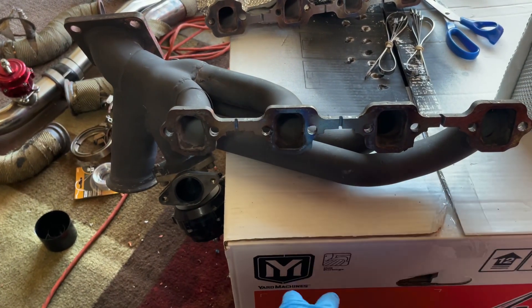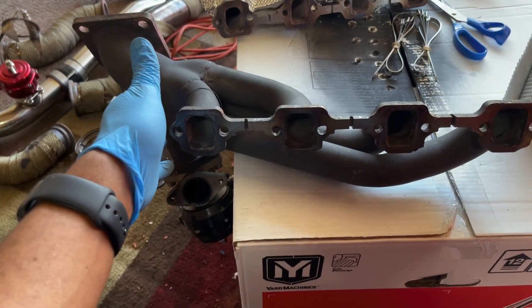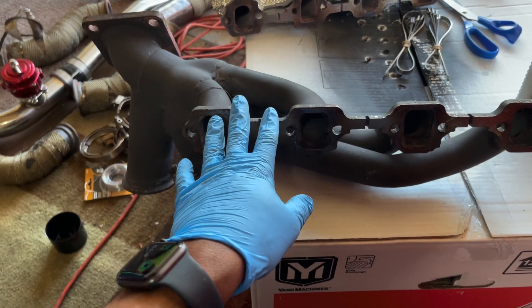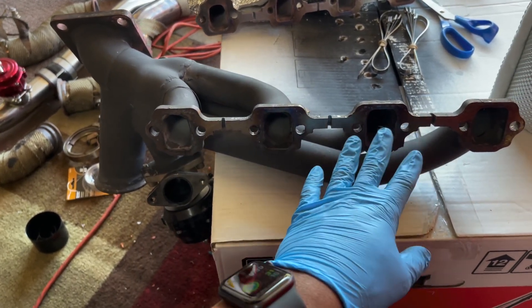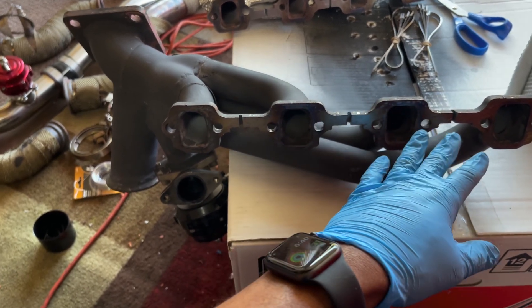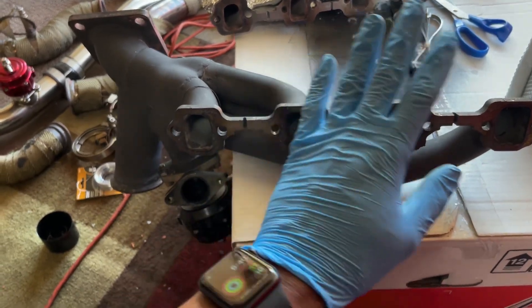Right off the bat, if you have an ON-3 turbo kit, take it to a machine shop and get a shave. You can get a straight edge and check and see if it's true or not, but most likely from the consensus that's out there, these headers are going to be warped. So take it to a machine shop and get them shaved.